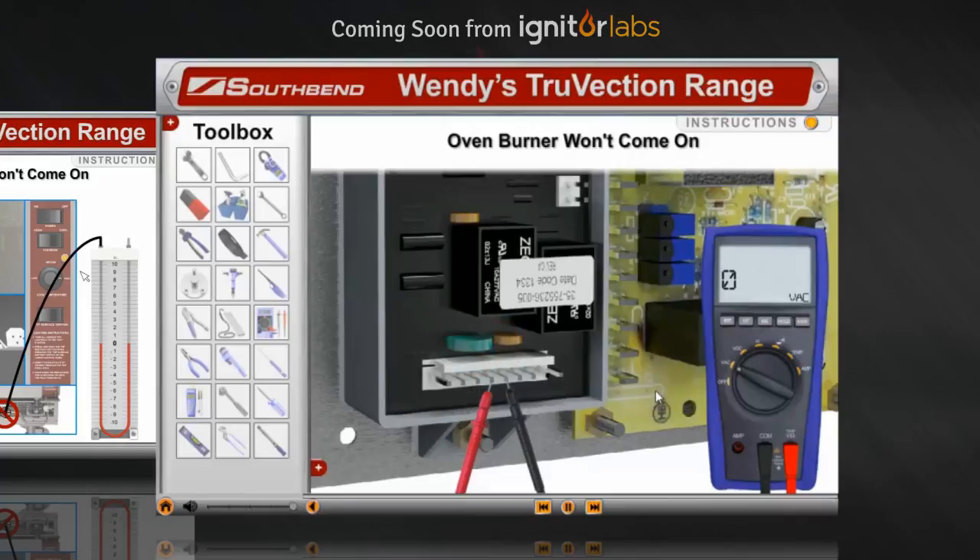Any voltage? No. That's because the module is locked out.